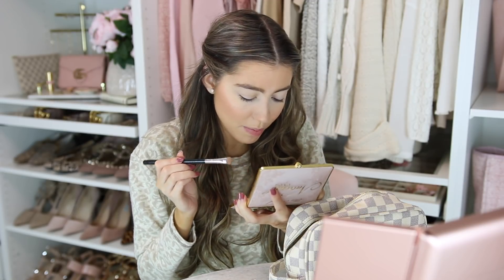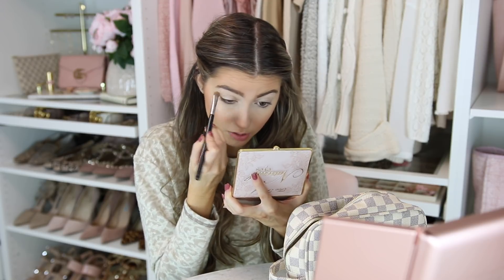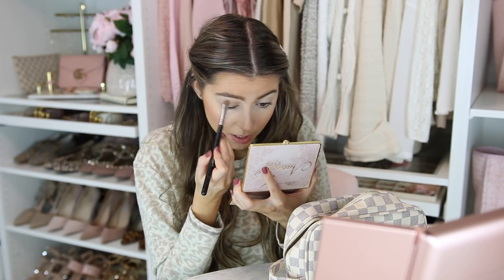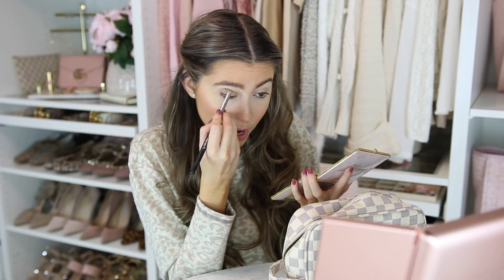I'm gonna go in with my Too Faced Natural Eye palette. I've been talking about this forever. I take Silk Teddy and Strip Poker and blend the two, then pat it all over my eye with the Sigma E55 eye shading brush to get a good first layer. Then I take Sexpresso and Cashmere Bunny — mix together, they're matte browns, one dark and one lighter — and I just take it here and do windshield wiper motions to the outer half.